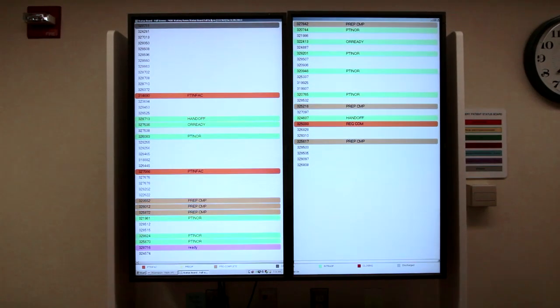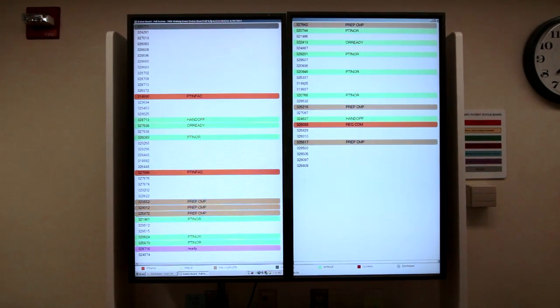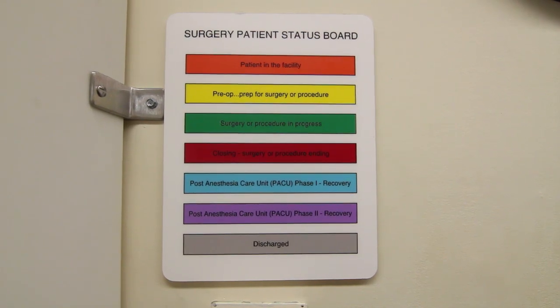Checking the status of surgery. A case number was given to the patient upon registration. For those waiting for the patient, there is a wall monitor in the waiting room where the case number, not the patient's name, will be posted, and the procedure can be tracked by color codes. The color codes are explained on a chart next to the wall monitor. When the patient is moved from the recovery room to our unit, you can often accompany them.